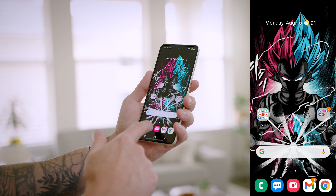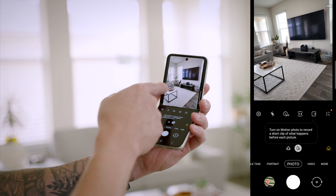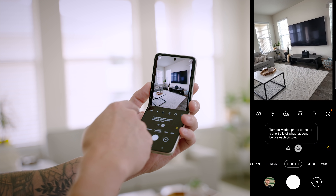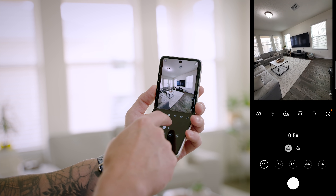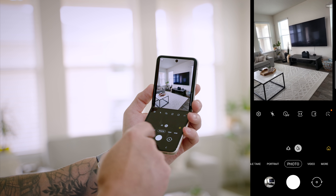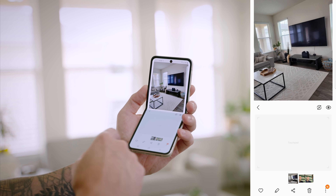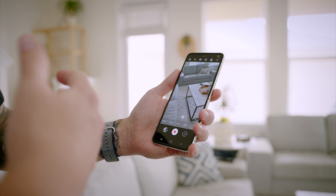Let me show you how flex mode works with the camera app. I'll launch the camera and fold the phone a little — you can see it divided itself, so I have the viewfinder up at the top and different settings down below: flash, timer, aspect ratio, motion photo, enhancements, and then my shutter button, all modes, and the ability to switch cameras. After taking a picture, I can pull up my gallery and everything is still divided, with a touchpad to swipe between photos and videos.